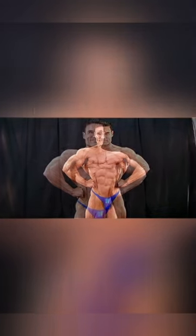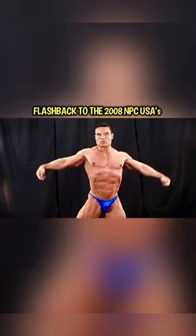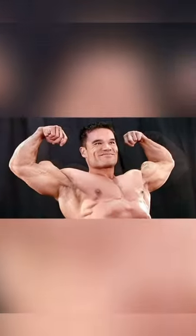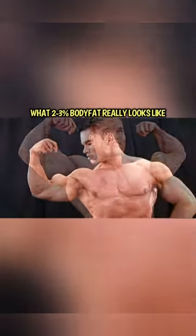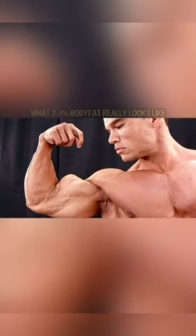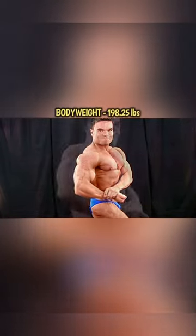Coach Troy with Tate Fitness, and this is a flashback to the 2008 MPC USA's. I wanted to demonstrate here what lean, superb, low body fat conditioning looks like and basically what I had to go through on my prep to come in this way. This is right after I weighed in at 198 pounds.